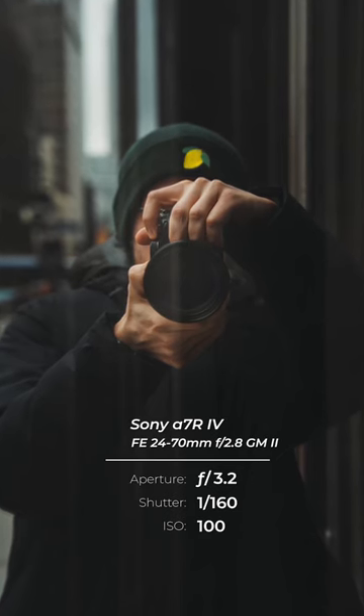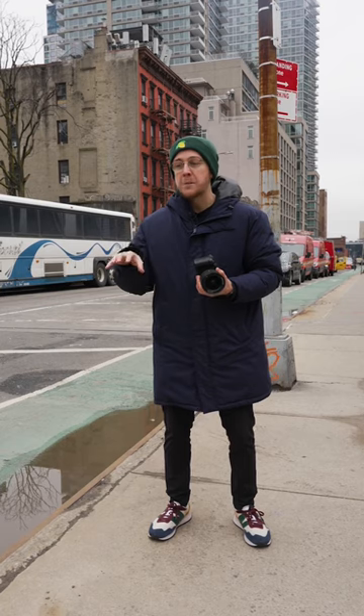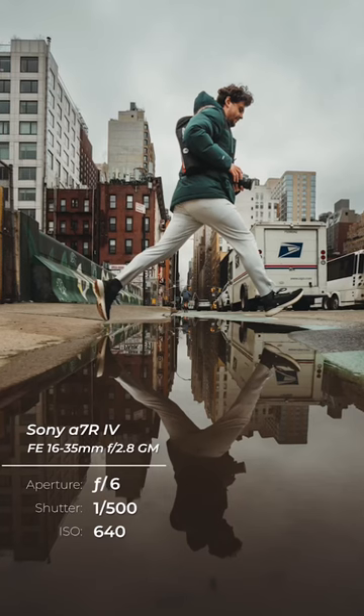Make sure to get really close to the reflective surface. This will allow for a better perspective and make sure you get the whole reflection in the frame.